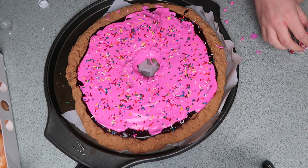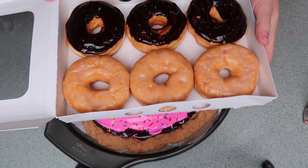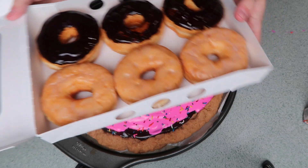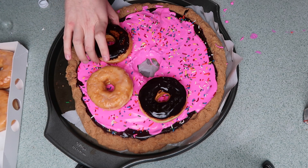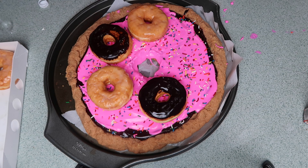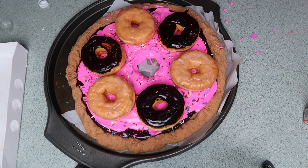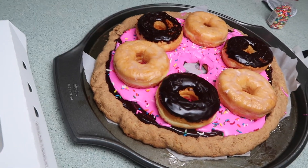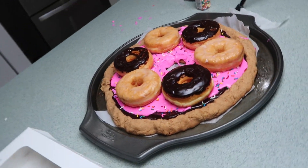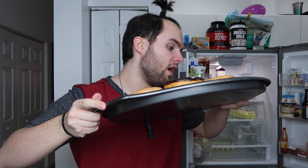There are the sprinkles. And now, for the last thing, I got these donuts from my local supermarket bakery, and I'm just going to put them on top as the toppings, like they're pepperonis. And that's it - that is the donut pizza, y'all! Oh my goodness, I'm so excited to eat this. I think it's going to taste amazing. Look at this - it's huge!